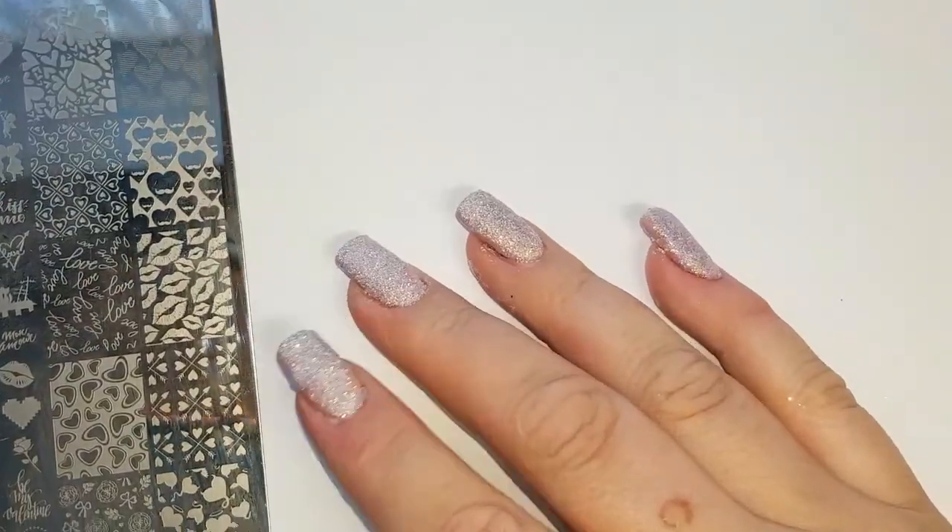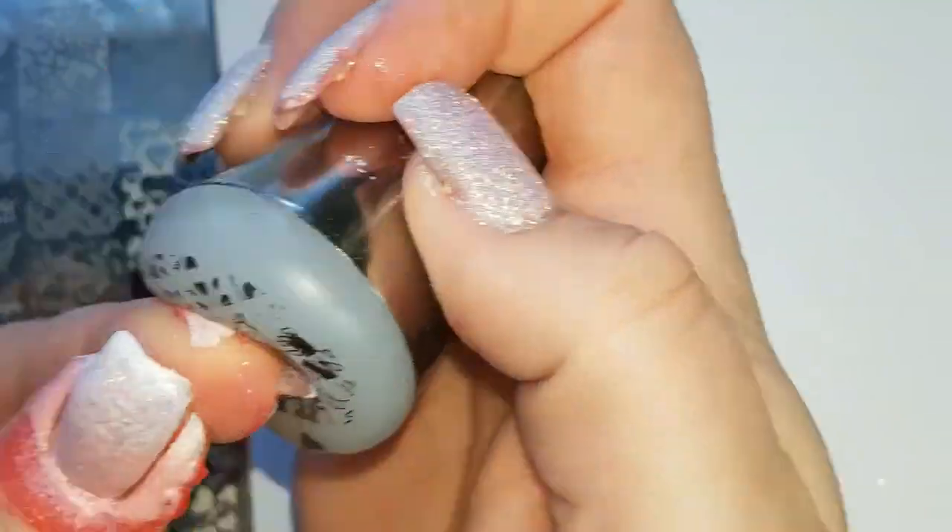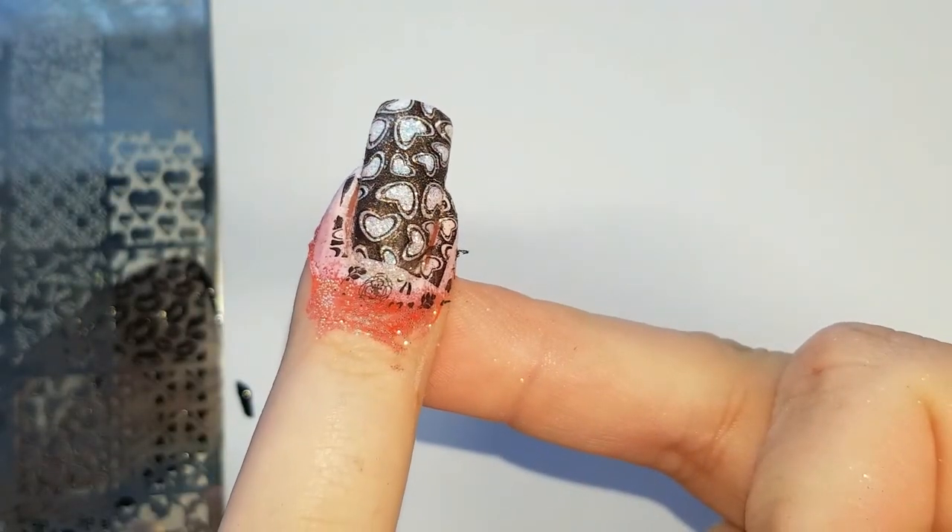For this finger we are going to use the Lena All About Love 01 stamping plate. I will link below where I get all my plates.